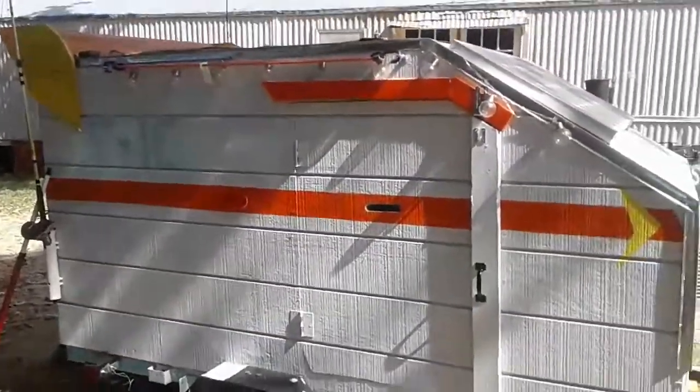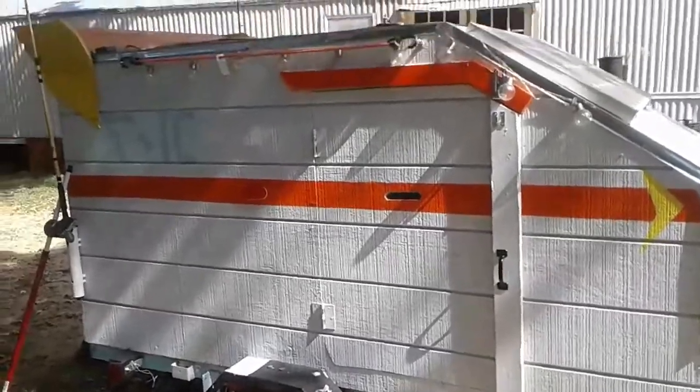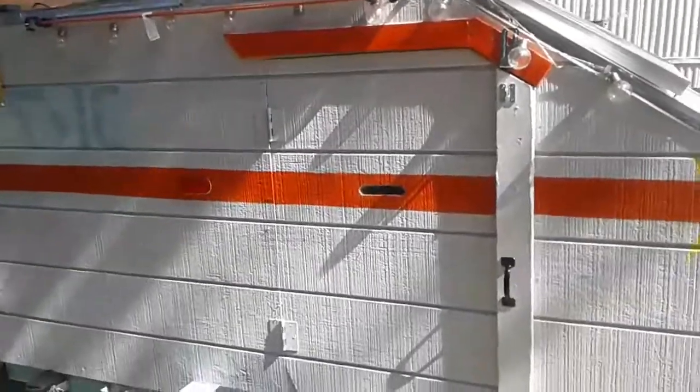The poor man's teardrop trailer. I build them quick and easy — well, not quick and easy, but not as complicated as some of the other ones.